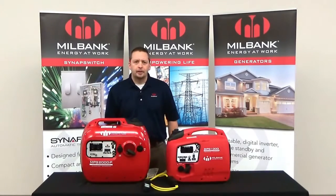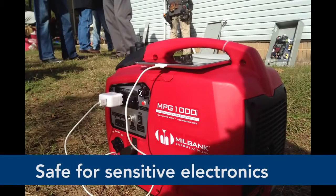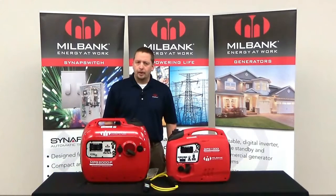The Millbank inverters have been measured to have less than 3% total harmonic distortion, which is simply a technical way of saying that these units are safe for sensitive electronics like your smartphones and tablets.